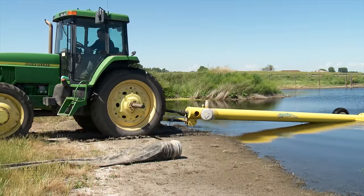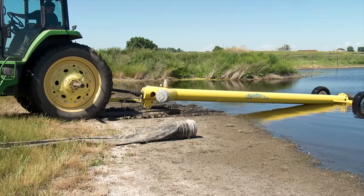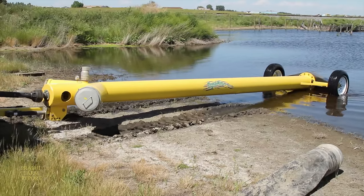Like most farmers, the Thackers don't want to be slowed down by excess water on their fields in the spring. When Dale came across the Dynaflow pumping system at a farm show recently, it didn't take long until he decided to buy one.